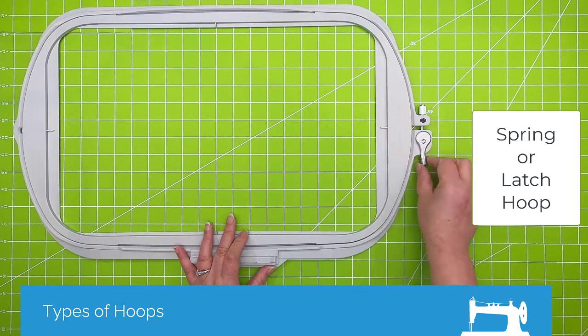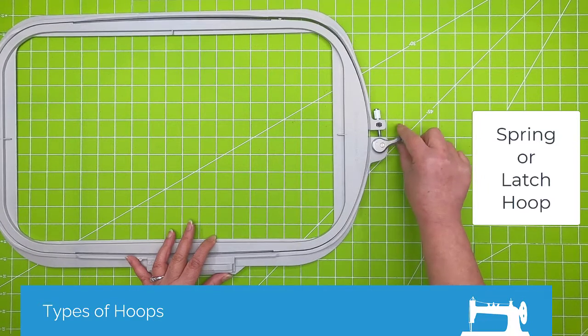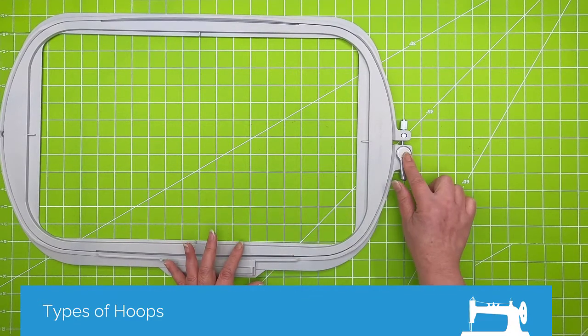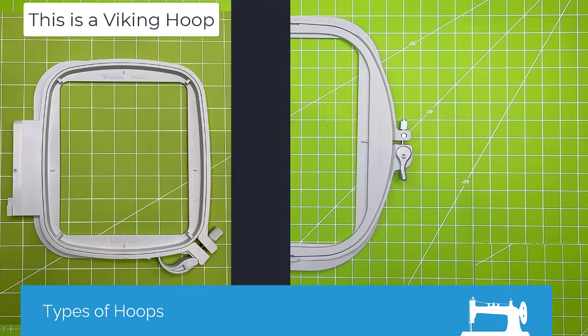This is what I call a spring hoop or a latch hoop. There is a little latch at one end, and on this — the big Baby Lock or Brother hoop — they've added this function. On a lot of the Pfaff and Viking hoops this has always been there. This is to help you un-hoop.